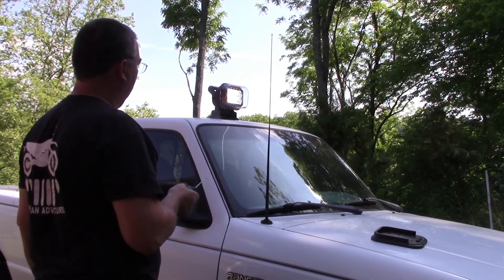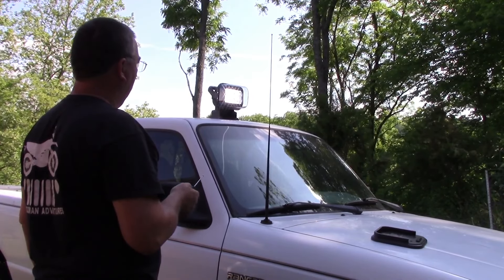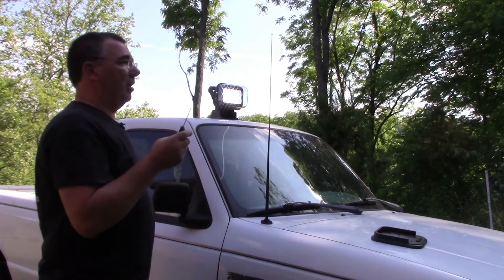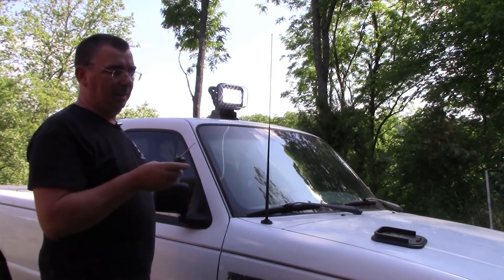So we should be ready for nighttime now. I can check it on the hillside here and check the far distance out this way. As soon as it turns dark we're going to do some testing and see how good this thing works.